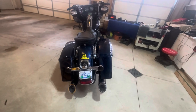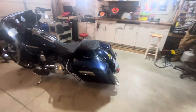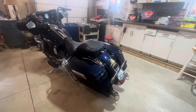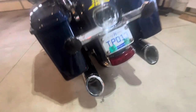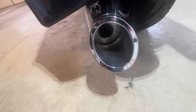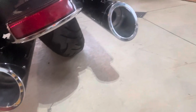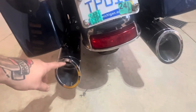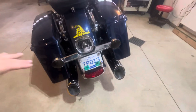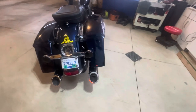Looking good from the rear. It's a really great exhaust — the quality is outstanding. These back caps are just beautifully machined. They do flip around — there's a set screw here and one underneath. You can flip them, and on the top side it says 'TAB Performance' etched into the tip.